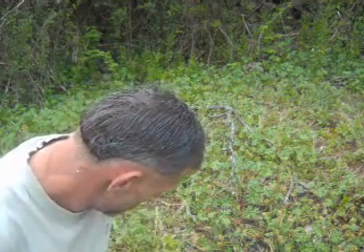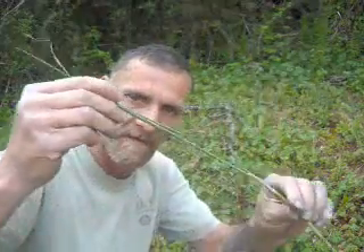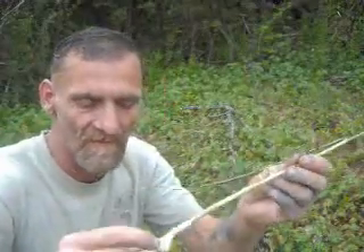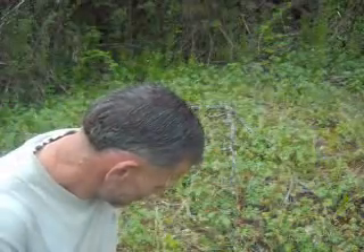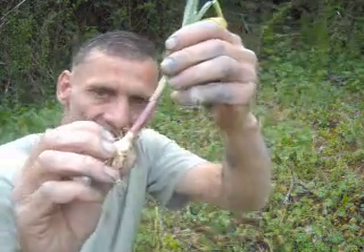I'd like to discuss the common misconception between a wild garlic and a wild onion. A lot of people think that wild onions are these right here — they have a chive structure to them and a nice bulb on them. But a wild onion, also known as a ramp, has a red stem just like this.